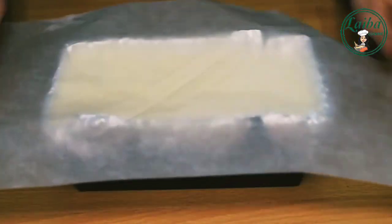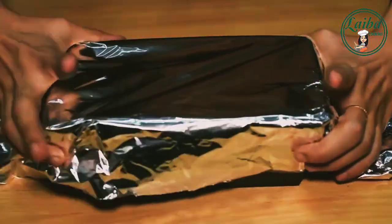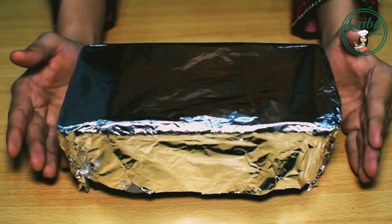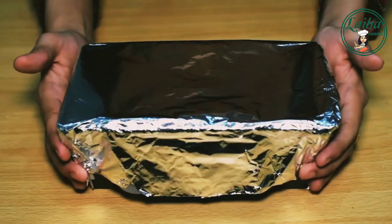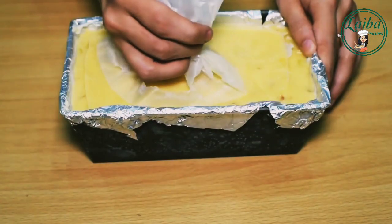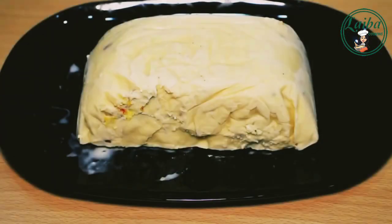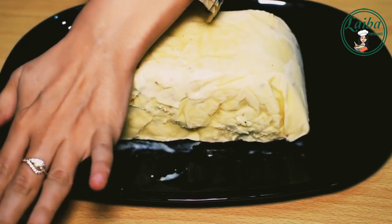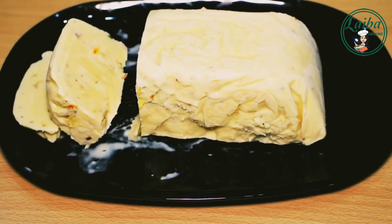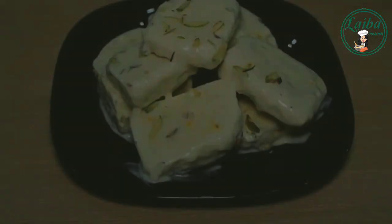After filling it, we will add butter paper on top, then cover with aluminum sheets. We will add it in the freezer for 1 day. After a day, our kulfa will be ready. If you don't have butter paper, you can use an ice cream box. Now we cut it into slices — this way our delicious Shahi Kulfa dish is ready to serve.